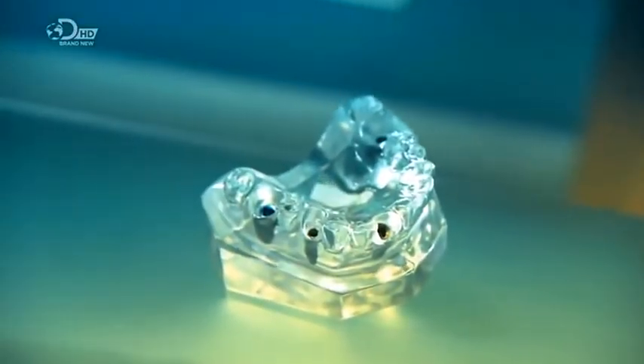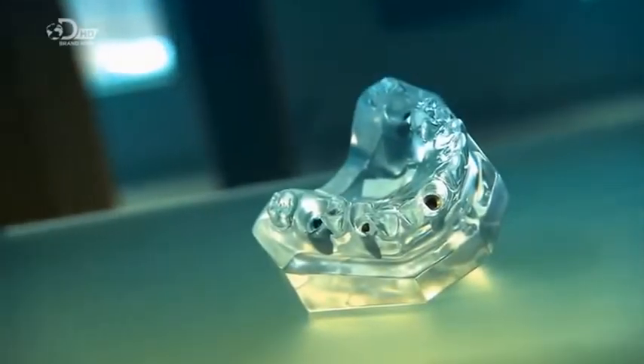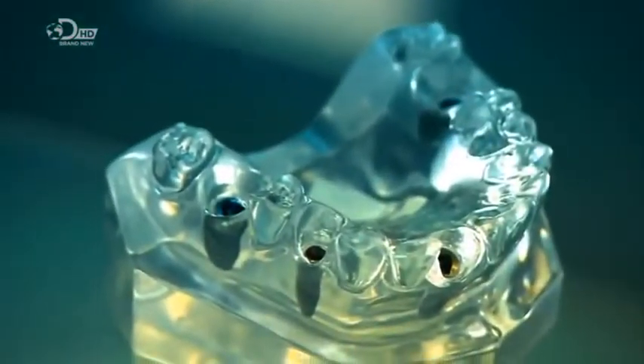The ancient Mayans hammered seashells into their jaws to replace missing teeth. That probably hurt. Those seashells were likely the first dental implants. Today, titanium tooth implants fill the gaps nicely.